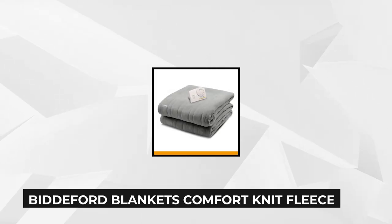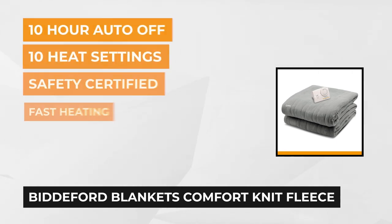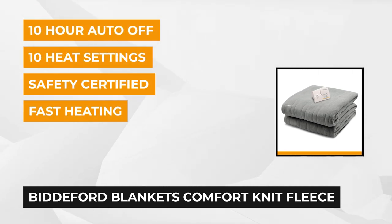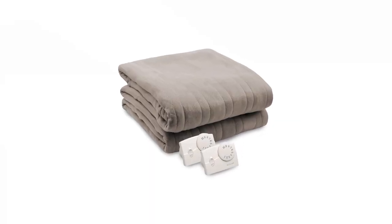At number two is the Biddeford Blankets Comfort Knit Fleece Electric Blanket. When the winter season comes, the Biddeford Electric Blanket is your best companion for those chilly days. Biddeford has been creating products that keep users warm for a very long time and have been around since 1865. The Biddeford Electric Blanket is one of their finest products with glowing reviews.